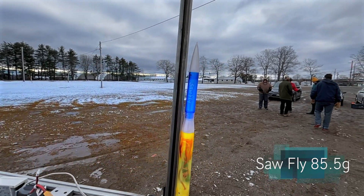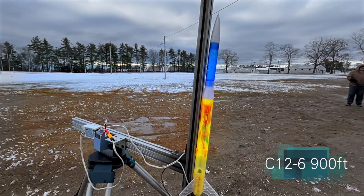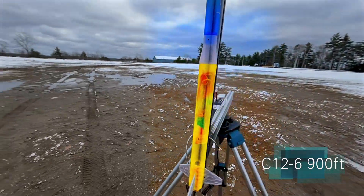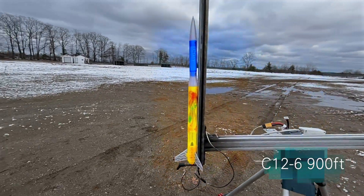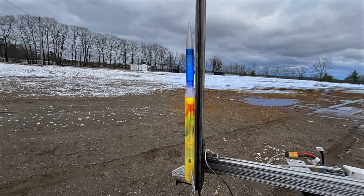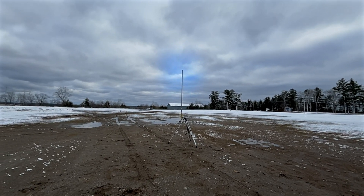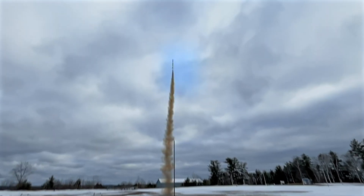Now we're doing Sawfly, which is a new ultralight design. We'll see how far it goes with a C-12-4. It should be 875 feet. Beautiful! Got it back.